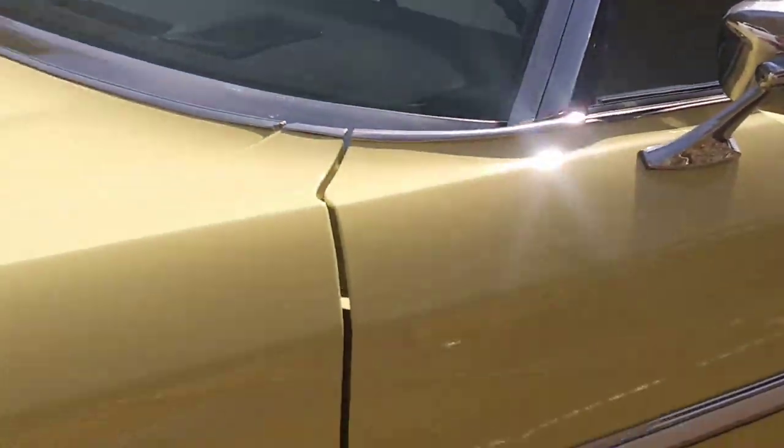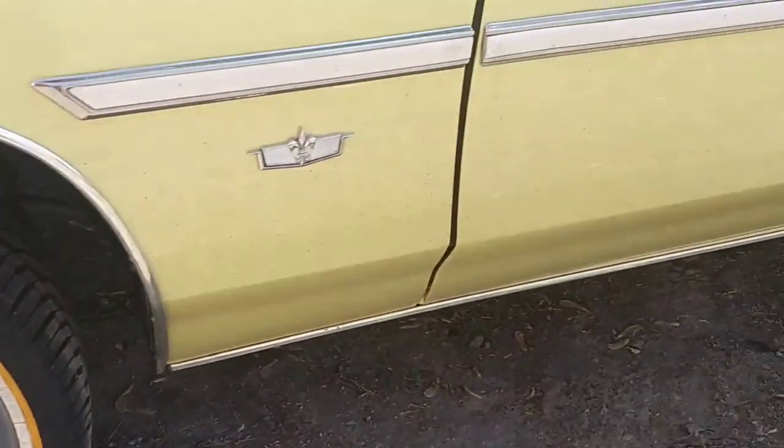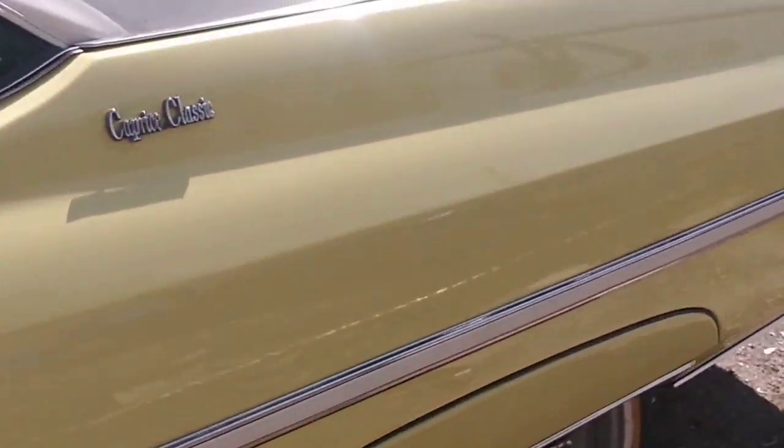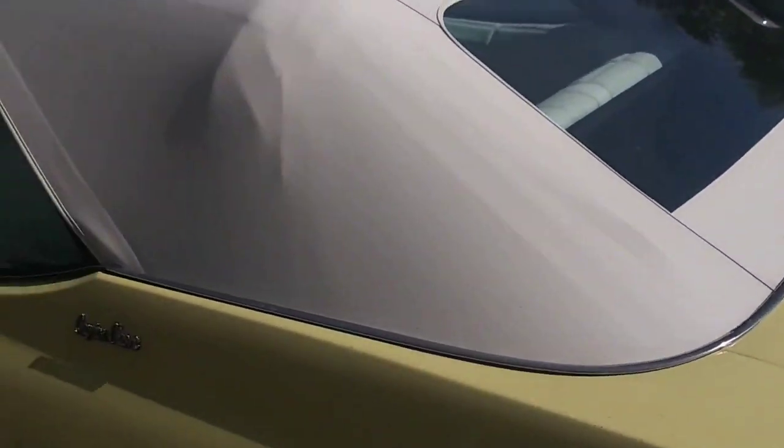The only thing I see is a little ding right here. They can get that out — Dent Doctor can get this little ding out. Otherwise, it is clean, clean, clean. It's about to be the cleanest donk out of the scene.